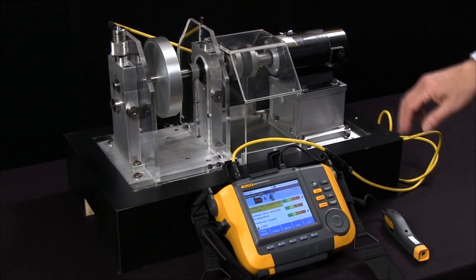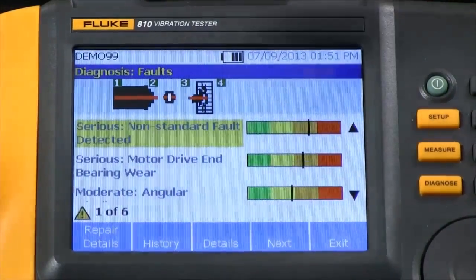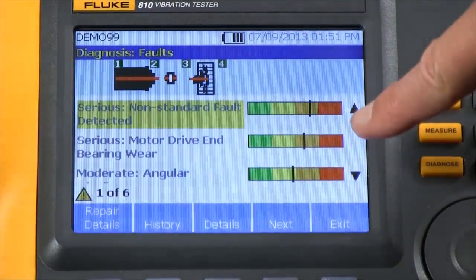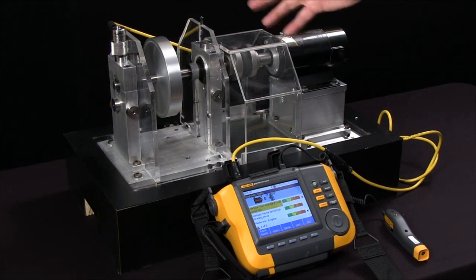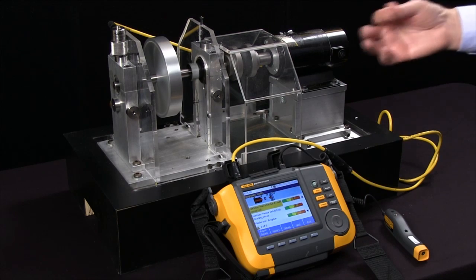We've completed the test and the diagnosis is being presented on the screen in a very simple format, showing the fault and the severity for six different faults it found. This is what we expected from this setup that has the unbalanced weight.